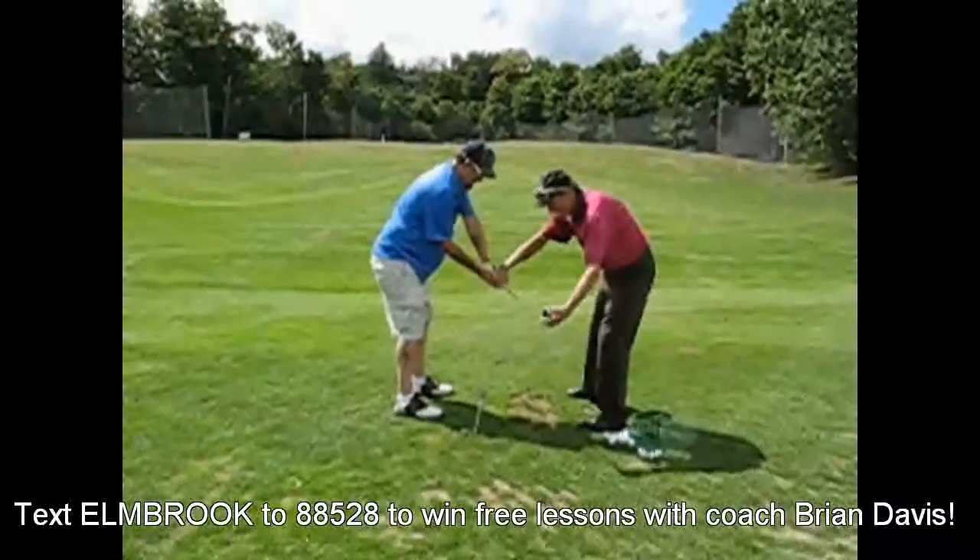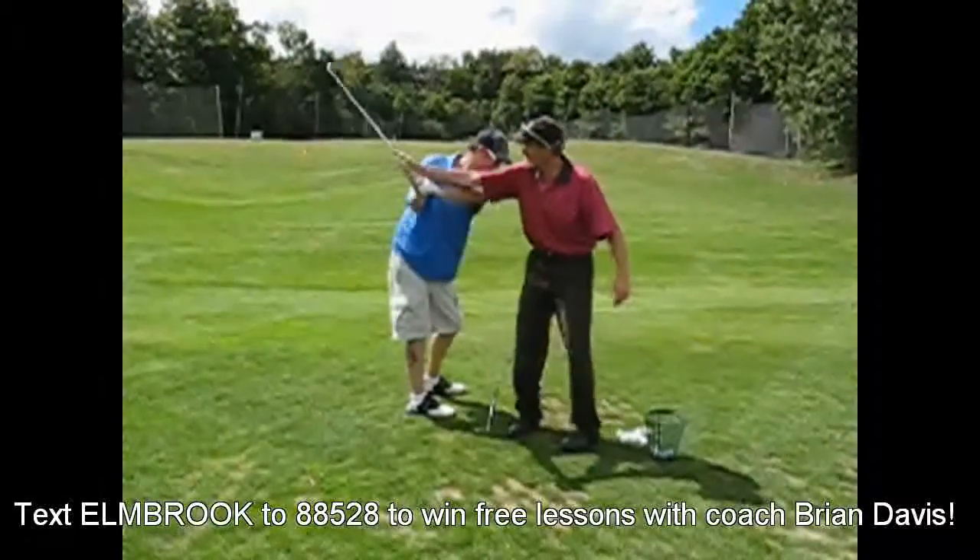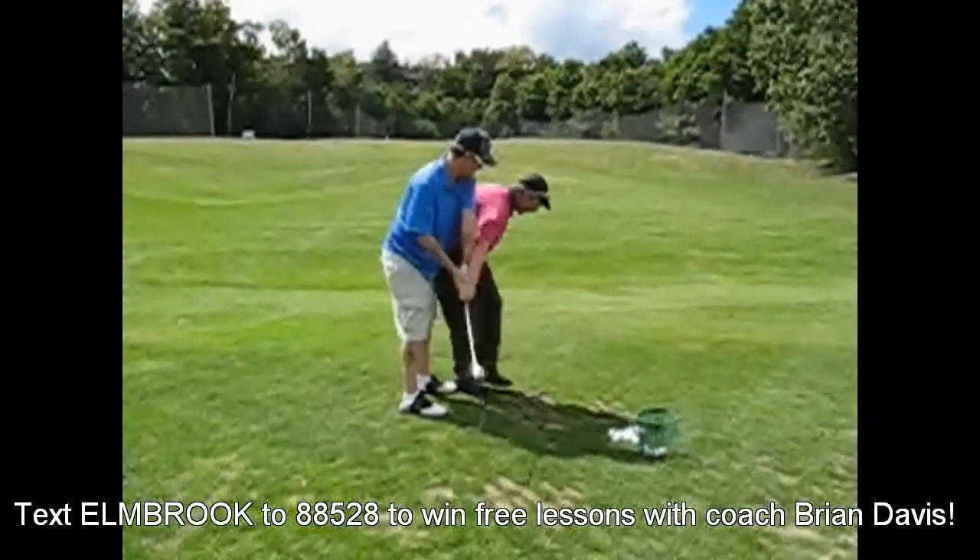You're pivoting on that right leg much better. Hold it there. Turn your shoulders to complete your backswing and then really...